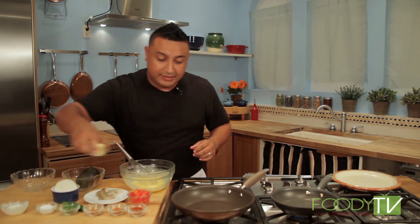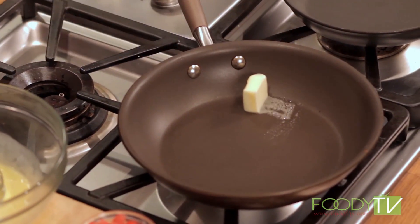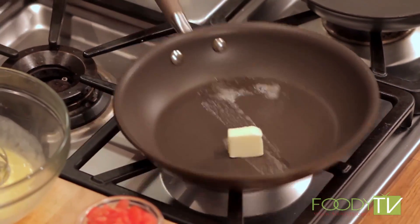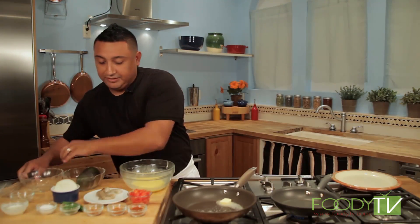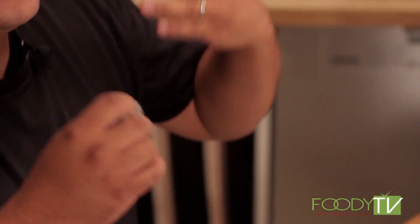In our pan on low heat, we're going to drop in our butter and get this going. While we're working on this, we've got these beautiful black tiger prawns. With a nice little chili rub, that's going to give this omelet a little bit of kick.